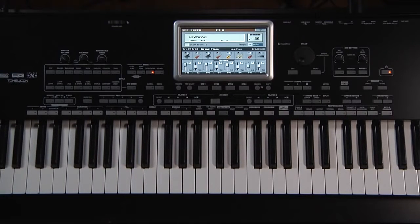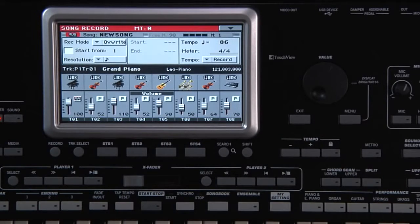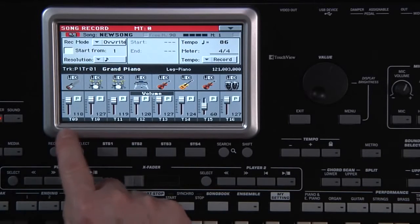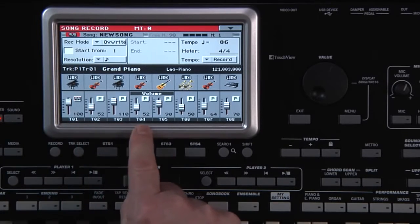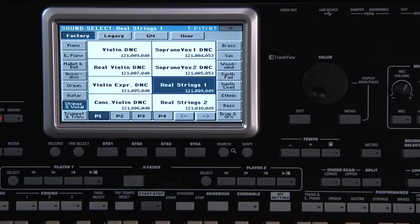Now let's add a track using the traditional sequencer method. Press the Record button and choose Multi-Track Sequencer. The Track Select button is used to switch between tracks 1 through 8 and 9 through 16. Tracks 9 through 16 will have the recorded style track data. Display tracks 1 through 8. Anything played on the keyboard will have been recorded on tracks 1, 2, 3, and 4, depending on whether you used Upper 1, Upper 2, etc. Track 7 will be empty, so touch here to select to record on track 7. Touch the sound bank icon of track 7 and select the sound you want.